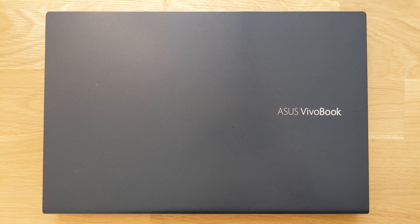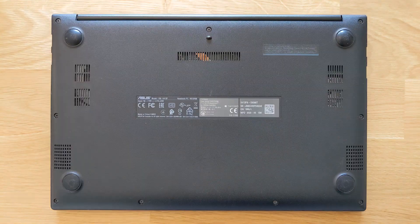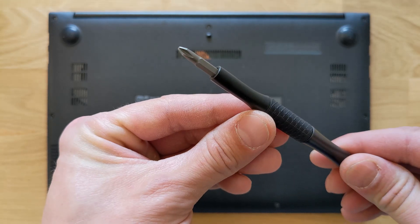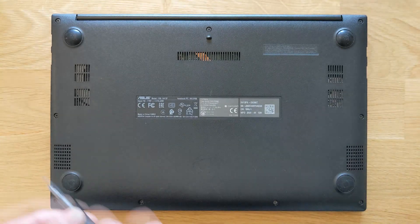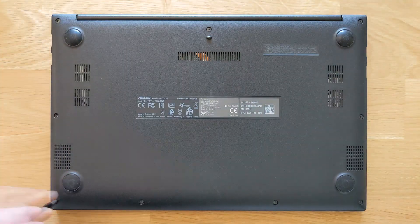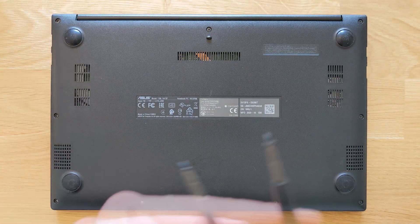First things first, you need a little Phillips screwdriver. If you don't have one, I'm going to leave the link in the description for the exact same one I'm using. They're great ones by the way. Now remove all the screws from the back panel.